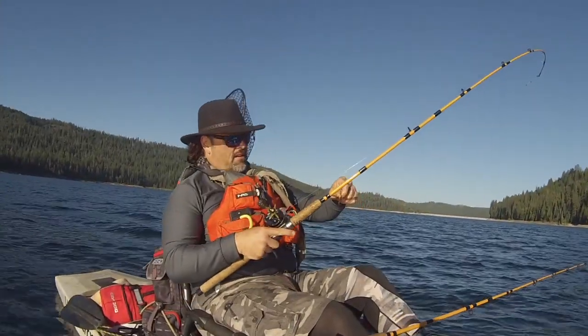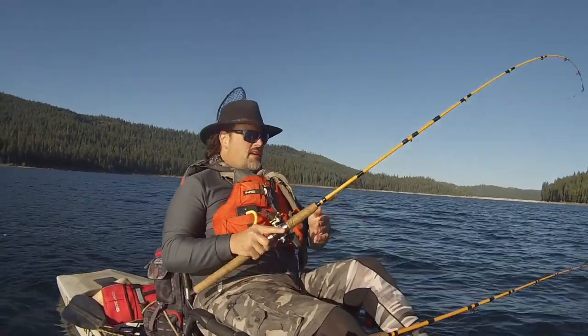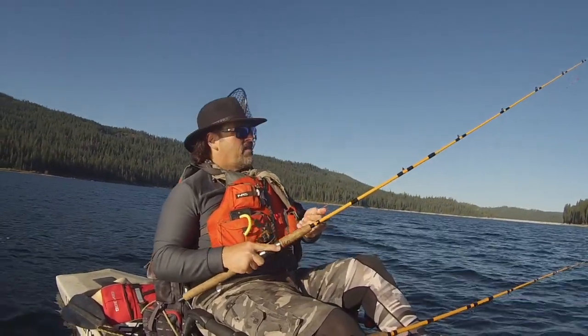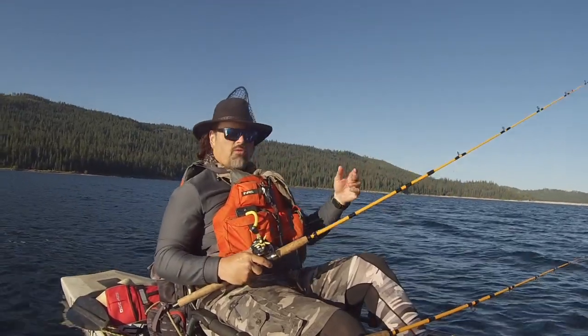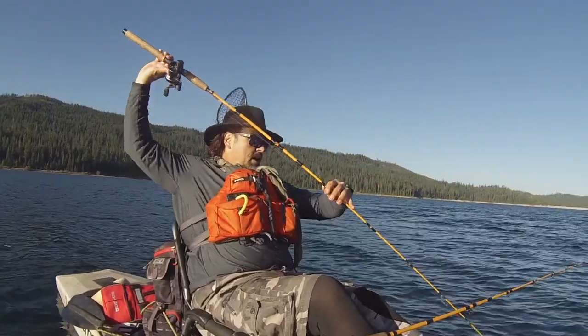Hey guys! Kel Kellogg here! I've said it before and I'm saying it again. I've got wind here. I started out running two rods today. I just picked up a fish on a blade and worm — I've been trolling it a couple minutes. I suspect that's going to be the hot combo for right now.